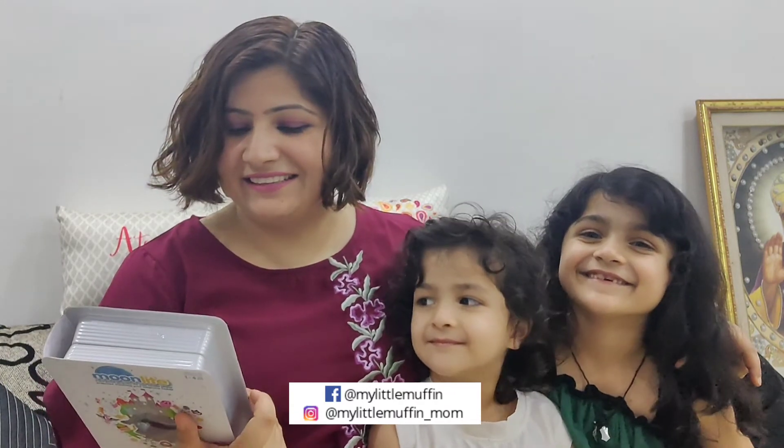Are you looking forward to it? Yeah. So we are going to read that and enjoy and sleep. Bye-bye. Good night! Bye! Let's all sleep.